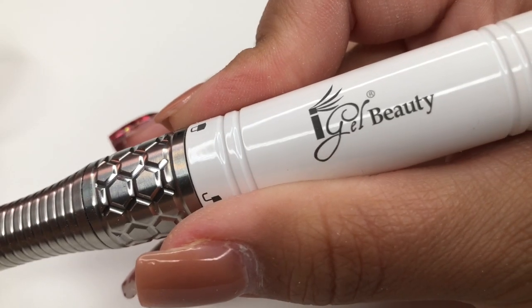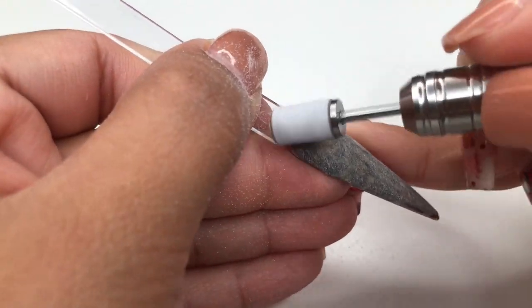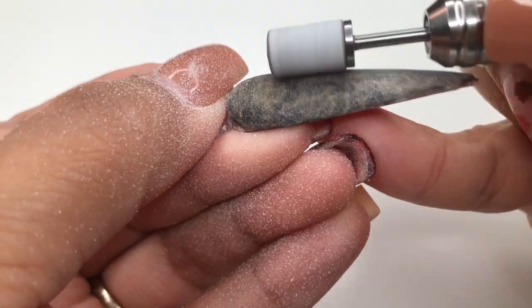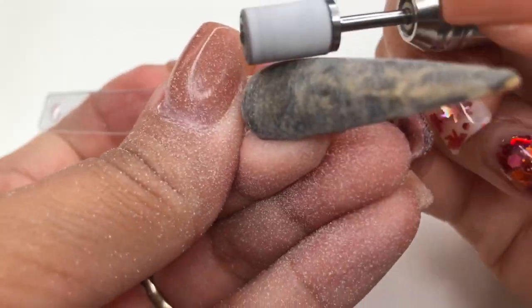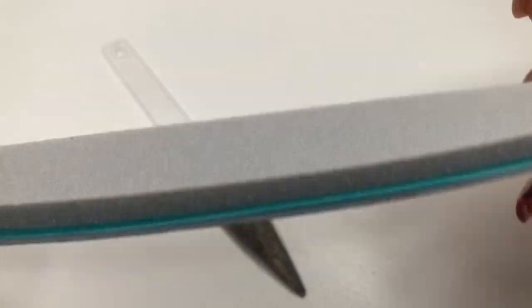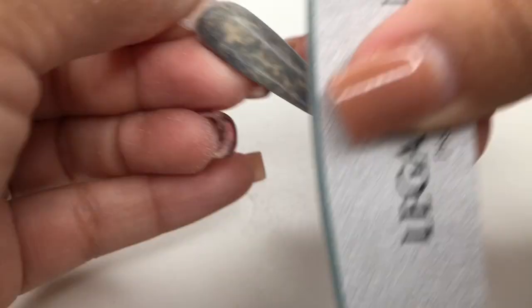Now we're going to go in with the e-file and clean this up a bit. Make sure you have it on a very low speed — you do not want your design to peek through, because that's the whole point of the design. Keep it nice, clean, and thin, and don't over-file. Then we're going to go ahead and buff this with my Legacy nail shape and buff — go ahead and buff that out, up, down, and around.